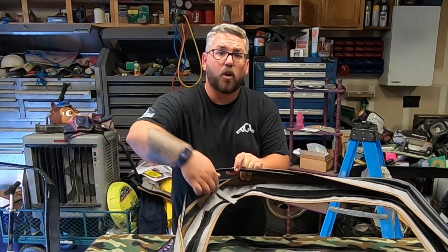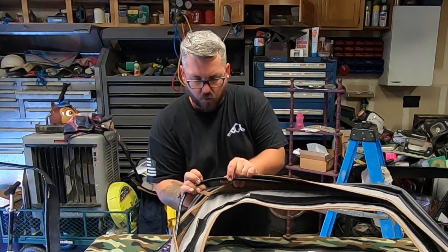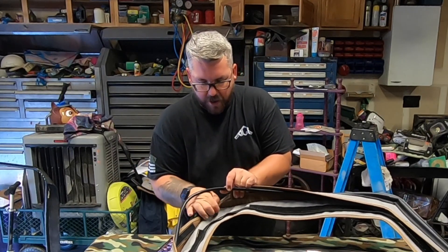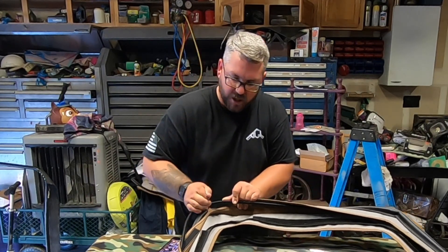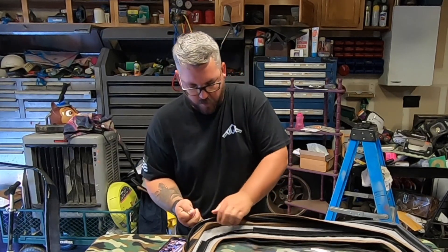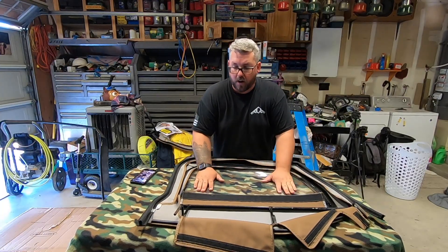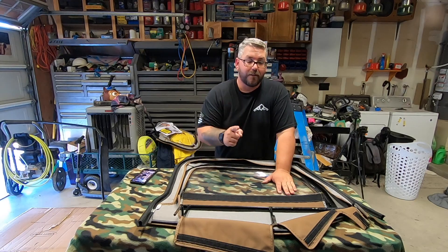Now on this back corner here, there is this little tab. You can pull it around the bar and it gives you that nice leverage you need to slowly work it over the lip around that rounded edge. And just like that, it's on.